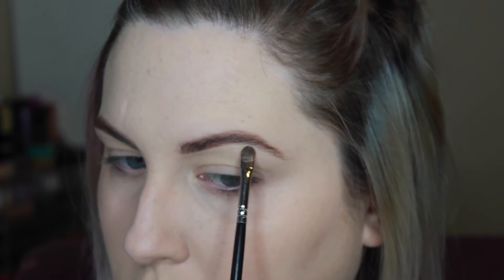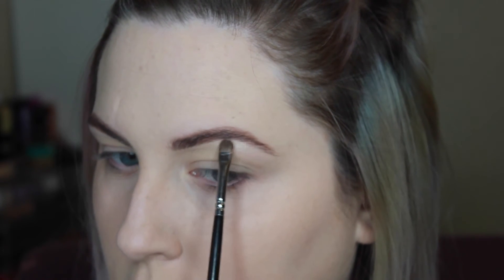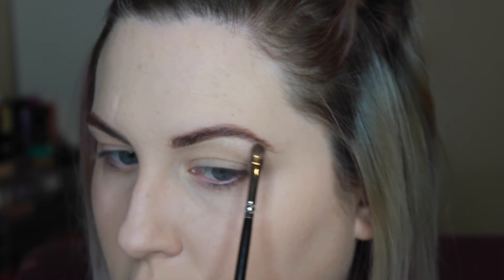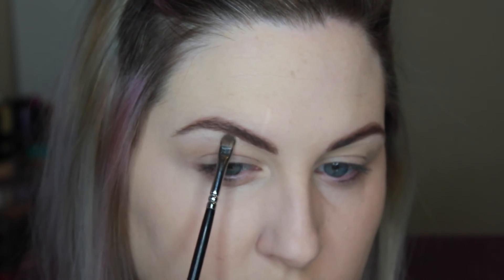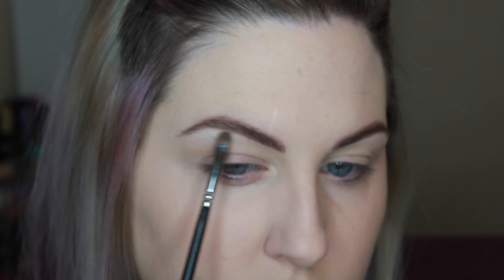If you want to go all out, you can highlight with a shimmery product. This is MAC's Vanilla Pigment and the Zoeva 237 detail shader brush. I only do this right in the arch — I don't go all the way across. I think it looks nicer when it's just lifting in the arch area.